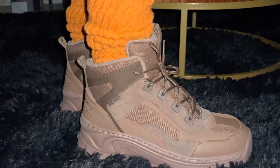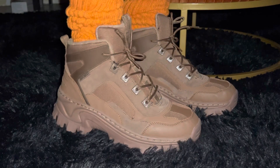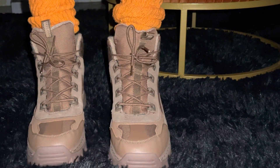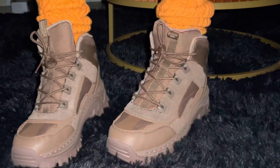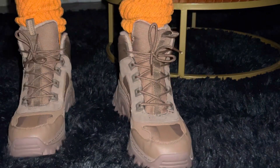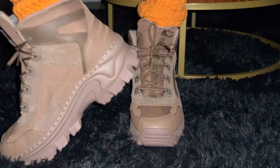Let me do a little walkthrough so y'all can see what it's looking like. They really feel good and they do fit. My size is a nine, these are a nine — but it's actually giving seven. And I like it.